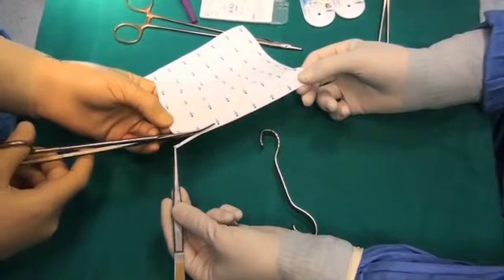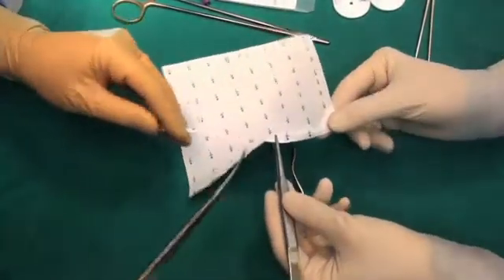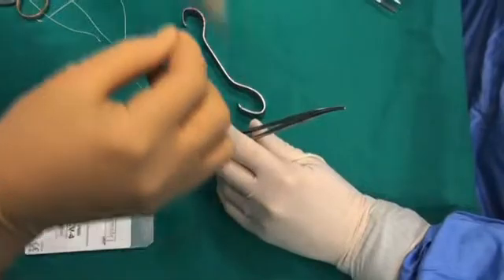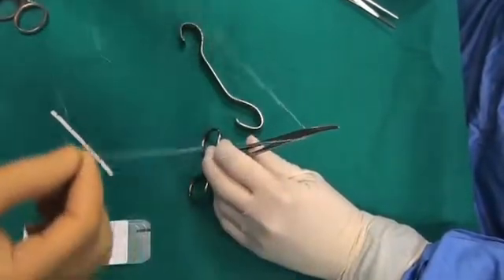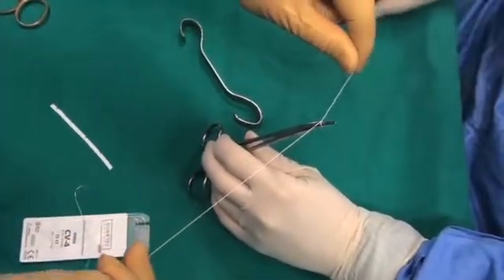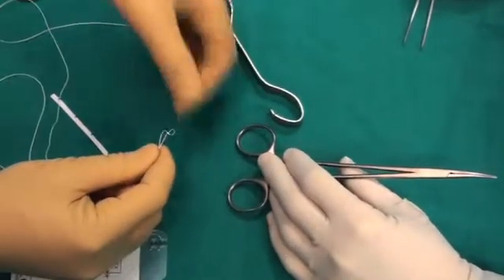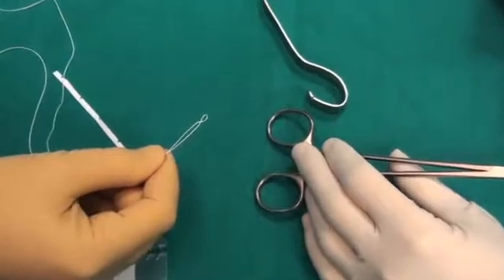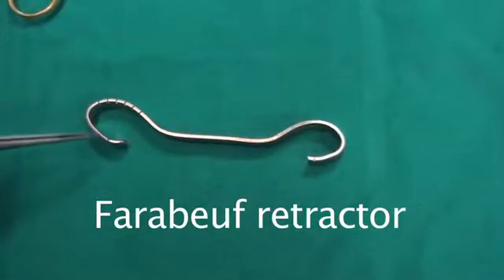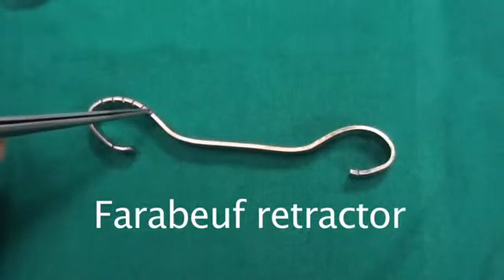First, an 8cm long strip of dacron is prepared, along with two stitches of 4-0 Gore-Tex. We make two little loops this way. This is a Faraboeuf retractor, custom made, modified so that the distance between the bottom and the upper incision in the edge of the instrument is the same as the echocardiographic measurement.